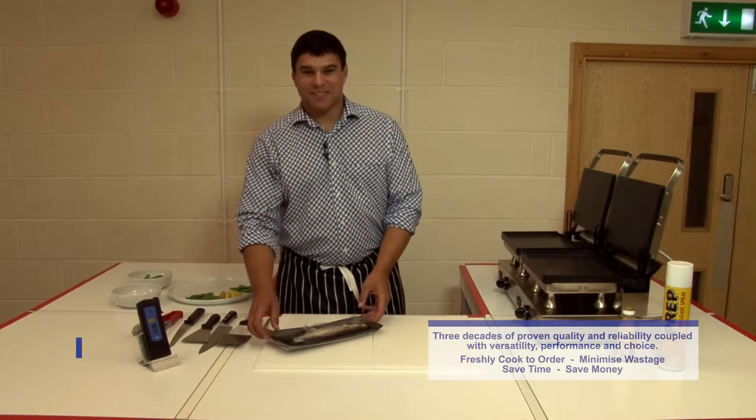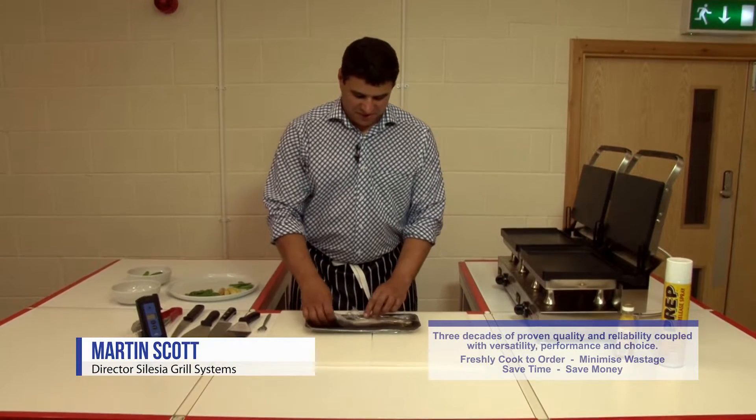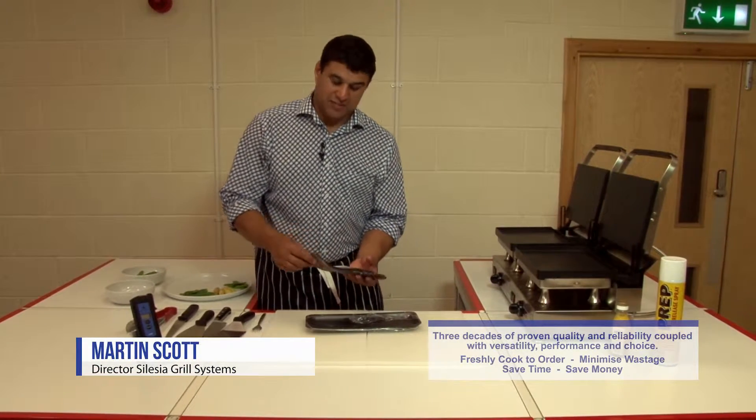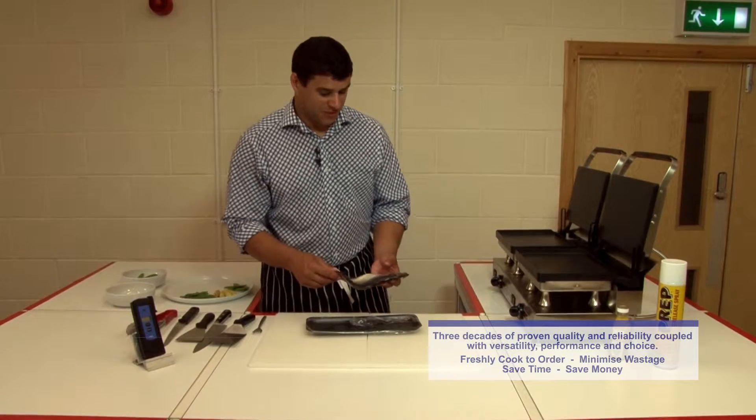Now we're on to Manx Kippers. I've just bought these from the supermarket — they actually say Manx Kippers on the side of the label.